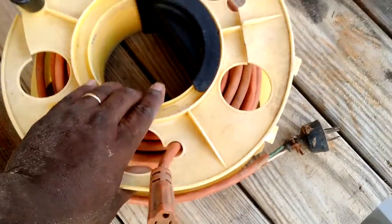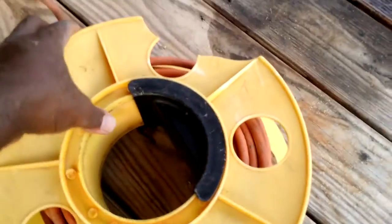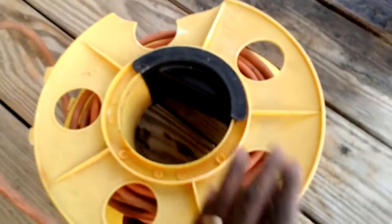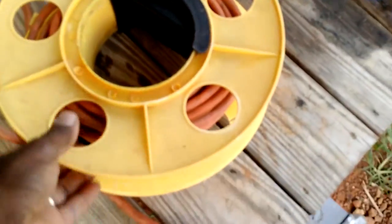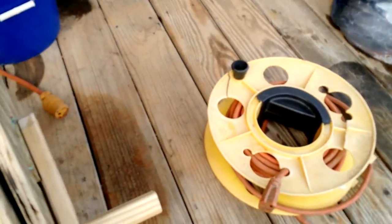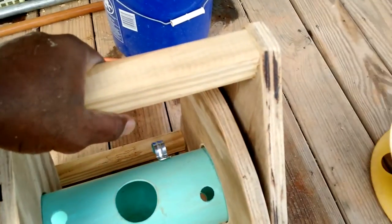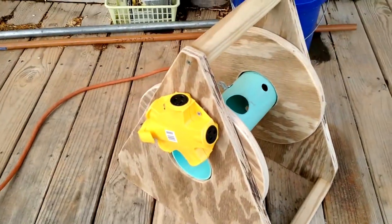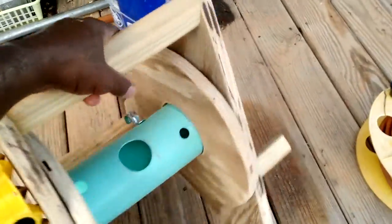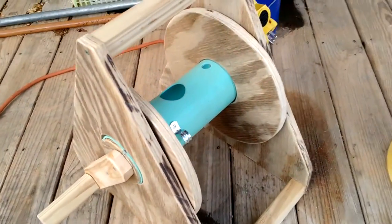I got tired of this thing breaking up on me — this crack here stays out in the sunlight, and I'm kind of rough on it too. I toss it around, drop it, and it cracks up. So I decided to make one a little bit more durable. I saw an idea on Pinterest and it kind of looked like this, so I had some scrap wood sitting around and figured I'd go ahead and put that together.